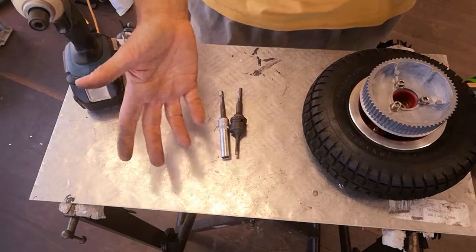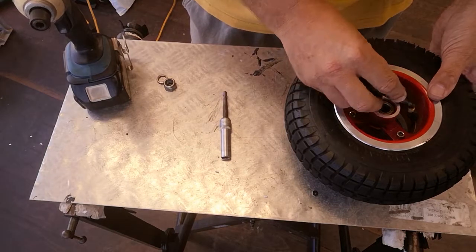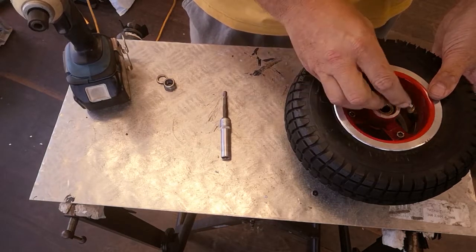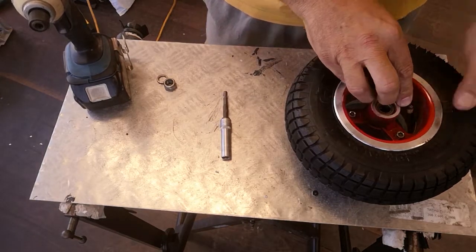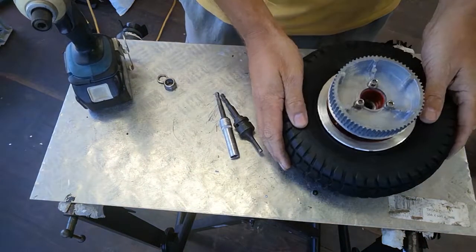Now if you're replacing it because you've got a flat tyre, the tyre will already be deflated. But if it's not because of a flat tyre, you do need to take the air out of the tyre before you start. So we've deflated that tyre now, and that's ready to undo.